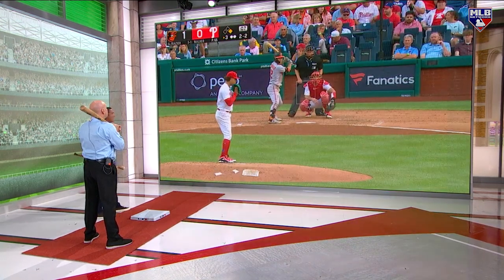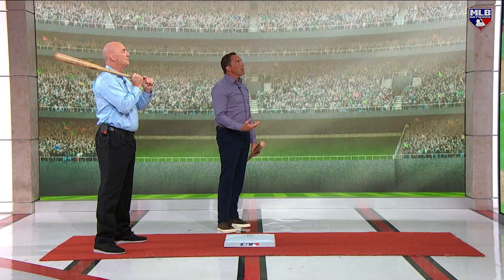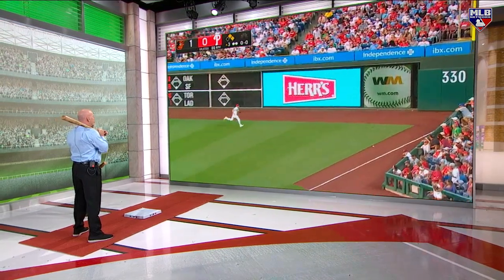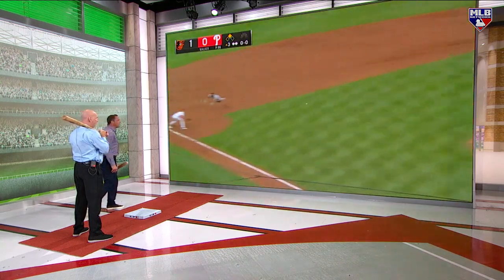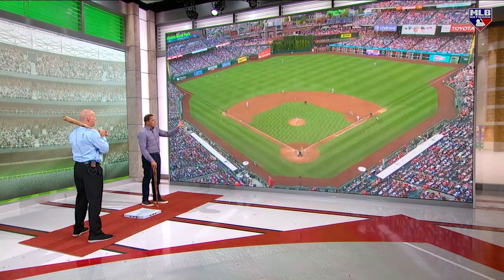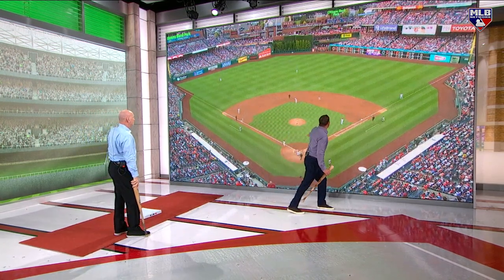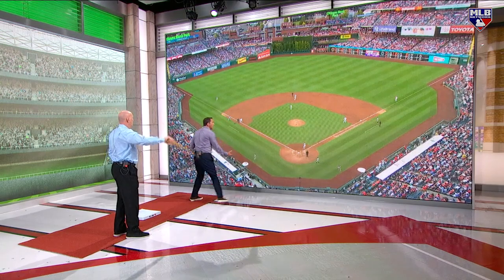Let's start in Philadelphia — I want to give Bryson Stott some love. One nothing Baltimore, man on first. Adam Frazier, bullet down the line. What I love about Bryson Stott is the game moves slow for him. He's setting up like he's got to play at the plate with this guy, but he takes a peek and realizes there's no shot at home. So he's coming up wheeling to third base right out of the gate.